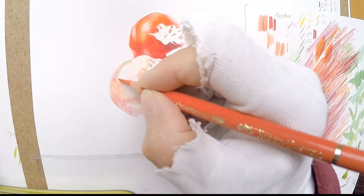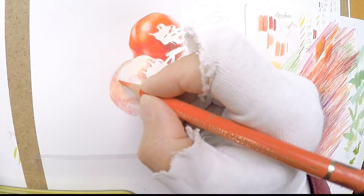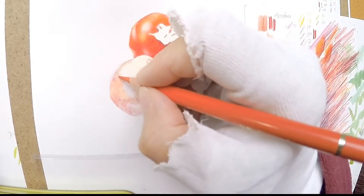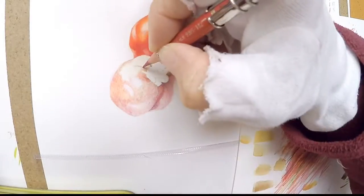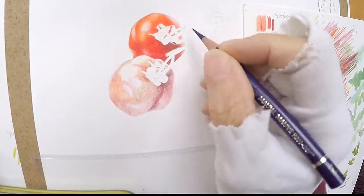You can see all the colours that I'm using here. I concentrated on the area where I know there is most shadow, and that was a colder red. Now this is quite a warm red and as you see me working it looks like a patchwork quilt.